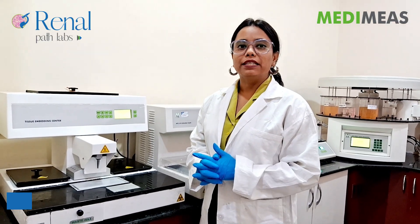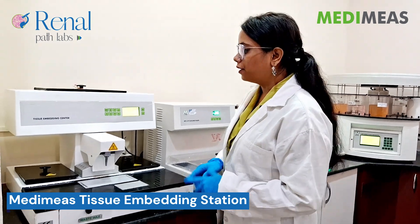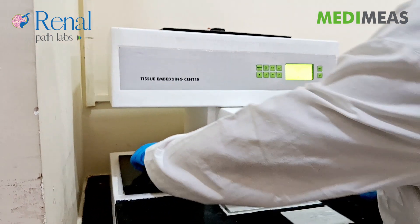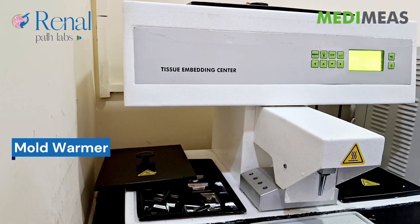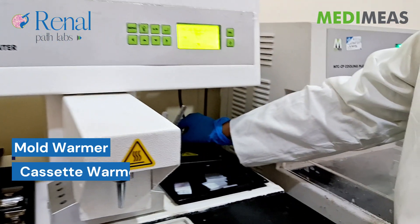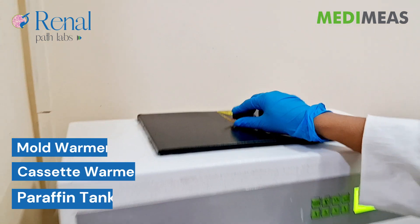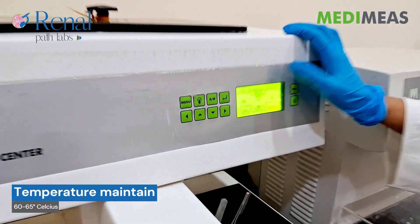We are using MediMia's Tissue Embedding Center for Tissue Embedding. There are two baths — this is called the Mold Warmer and this is called the Cassette Warmer. This is the Paraffin Tank. For that, we are maintaining 60 to 65 degrees Celsius, and 66 also.